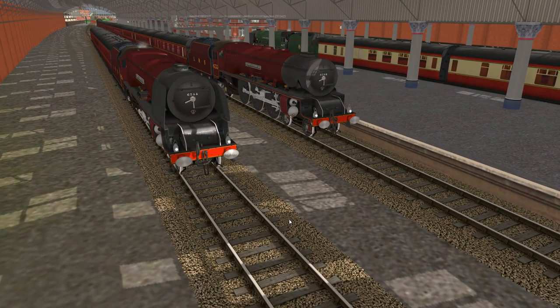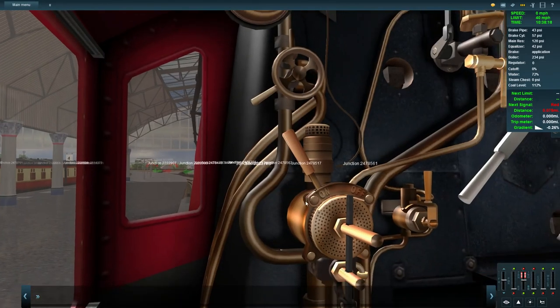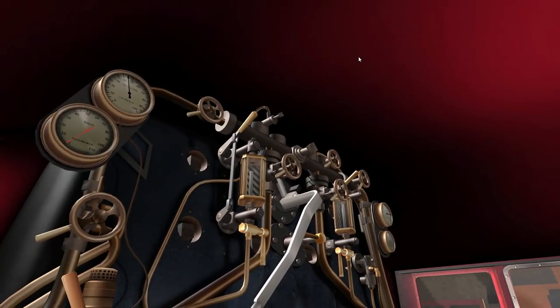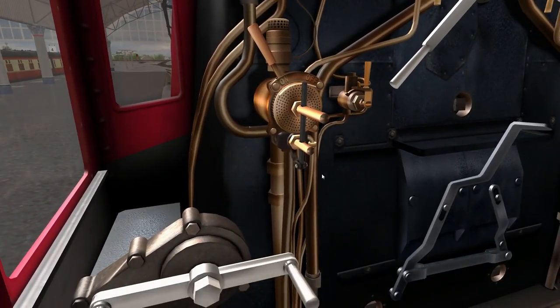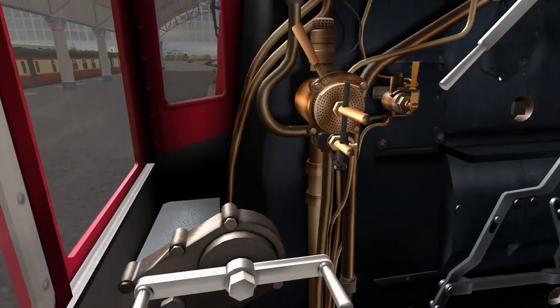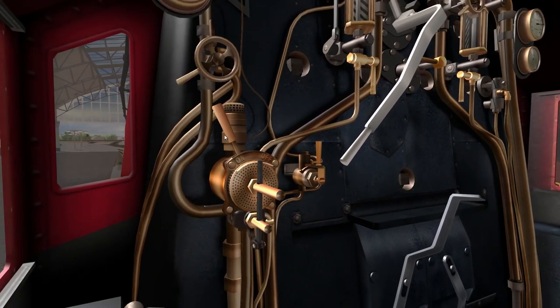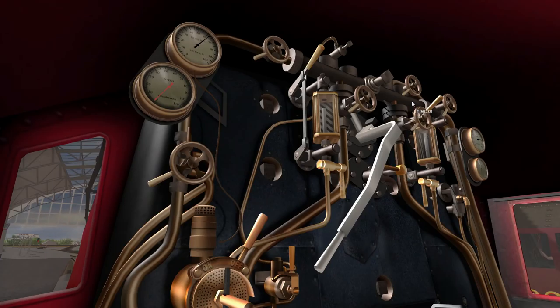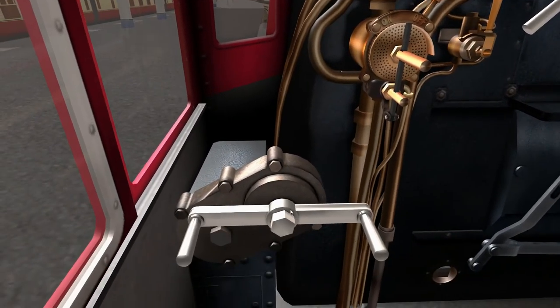Let's go and get on board one of these trains and take it out from Darlington towards York. First thing — let's have a look inside. It looks very much like the Coronation class, because it is essentially the same train. We've got our reverser right here, our regulator right here, the coal box right there, our brakes, and our water injectors. We've got a few little bits and bobs but we are going to get ourselves going.